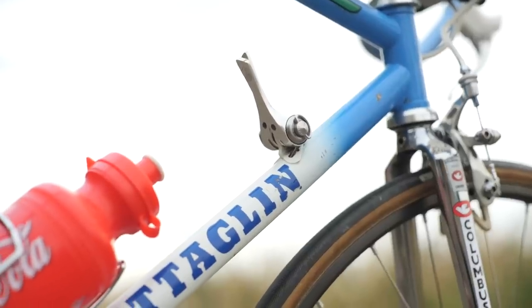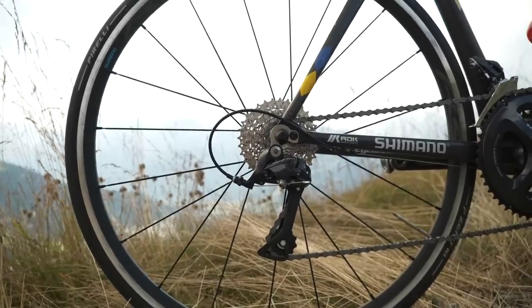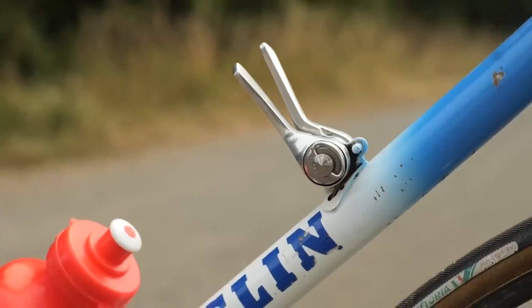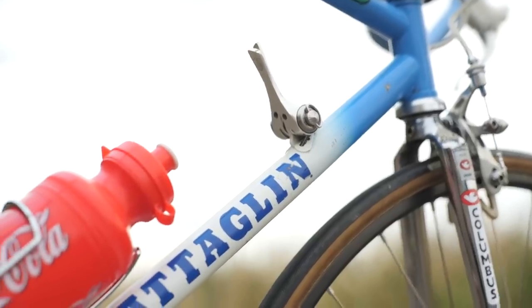Yes, I think this could work. If you want to use a downtube shifter and a modern mech, you're going to need to use a non-indexed or friction shifter. You just have to be careful because a modern rear derailleur is going to be nine or ten speeds, for example — the difference between the sprockets is quite small. Downtube shifters were designed for six or seven speeds. In terms of cable pull rate, you just need to make sure the downtube shifter can pull and release enough cable to go from the small sprocket to the largest sprocket. Although I'd add I'm not a fan of downtube shifters.